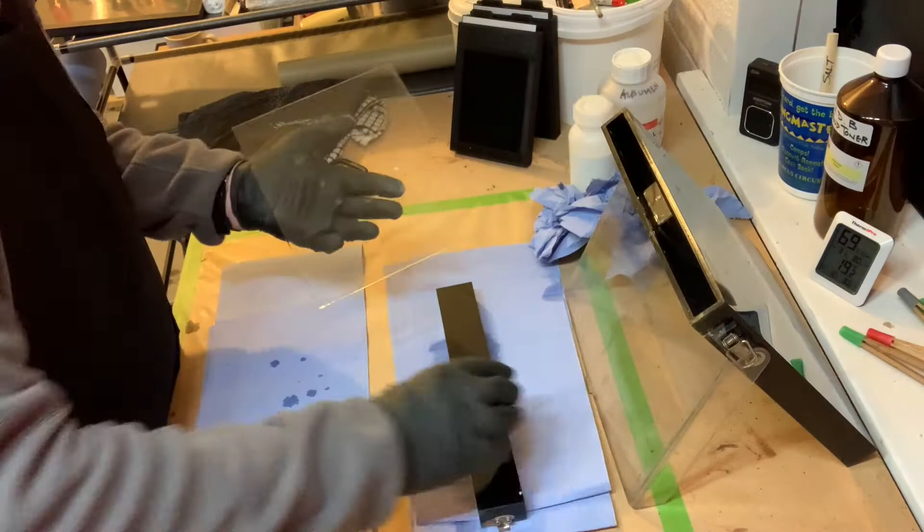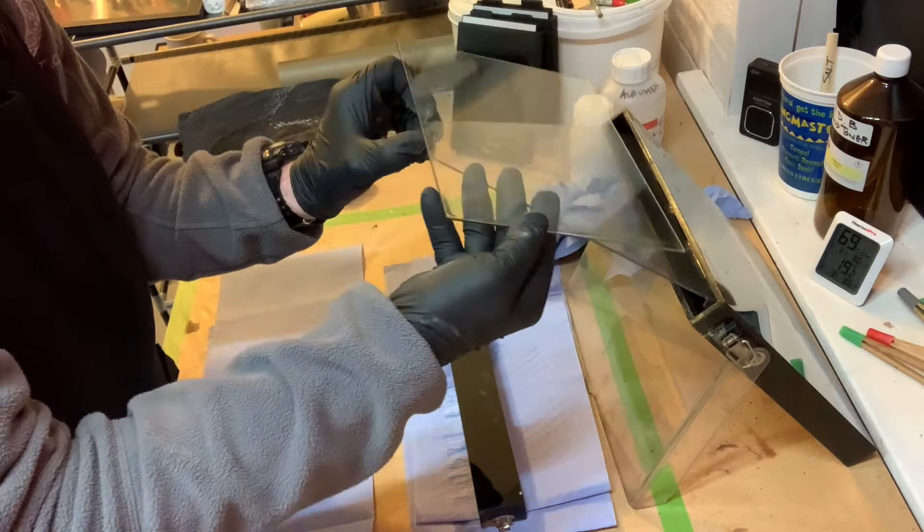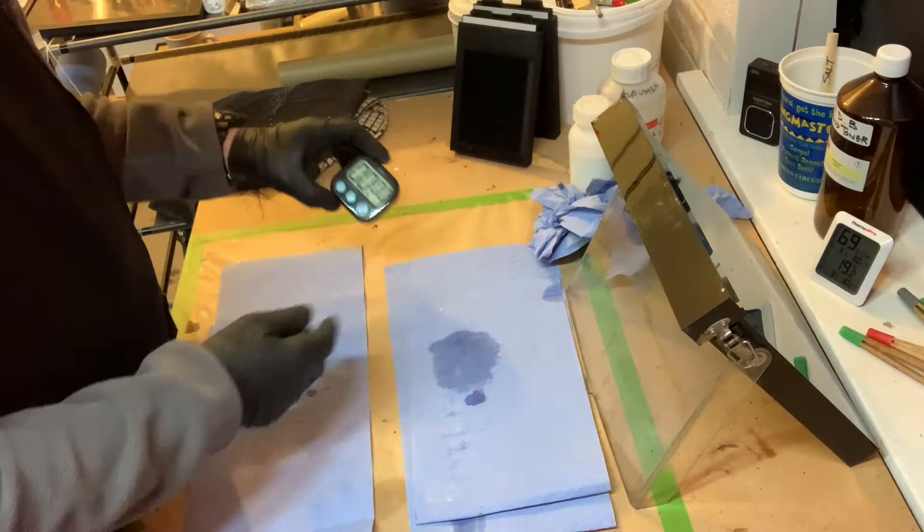The plate is then placed in a 9% solution of silver nitrate. This is what actually makes the plate light sensitive and able to capture images. It'll stay in the tank for about 3 to 4 minutes depending on the time of year and the temperature.